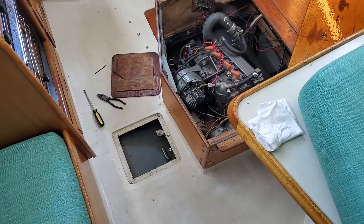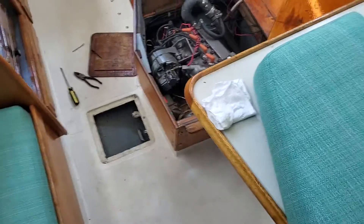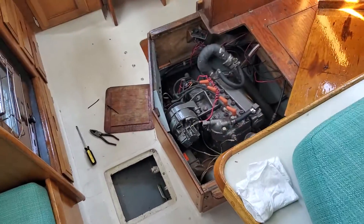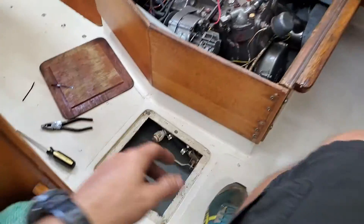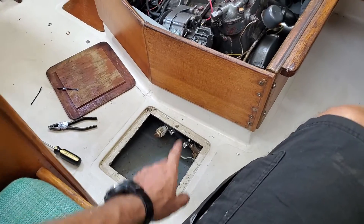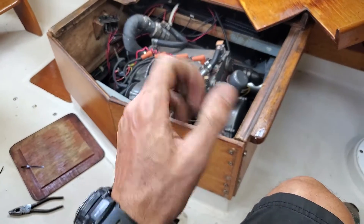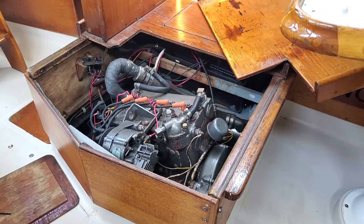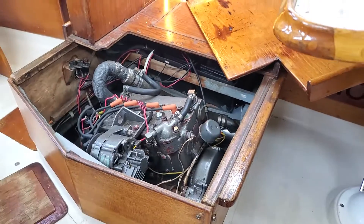I'm going to demonstrate a very good practice with outboard motors. If you want to shut it down for a while, shut the water off as it's running, give it a little rev, and then kill the ignition.